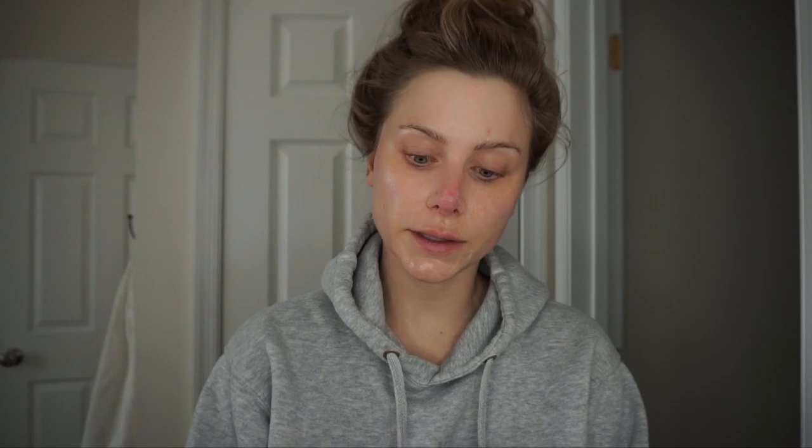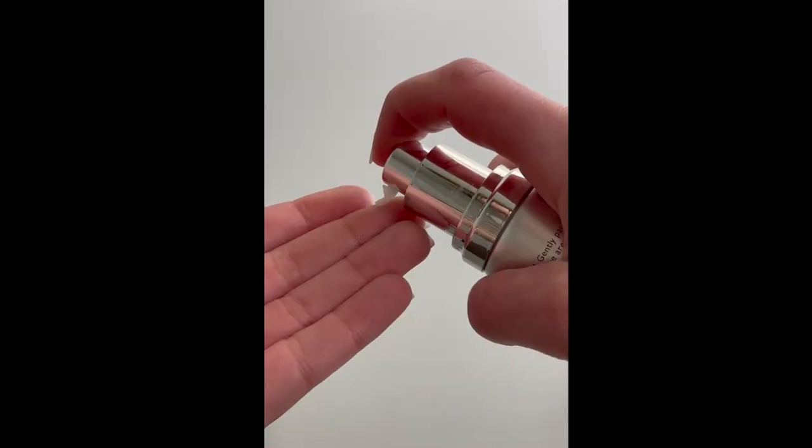This can actually be used morning and or night, whatever fits into your routine. So I'm going to take a pump of the Kate Somerville Lifting Eye Cream. Using your ring finger, I'm going to tap around my eye — under eye and then the outer corner, the crow's feet area. I do want to emphasize that I focus on a tapping and pressing motion rather than pulling and tugging. You want to be gentle with your skin.